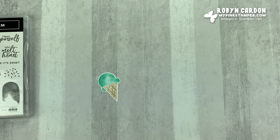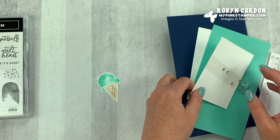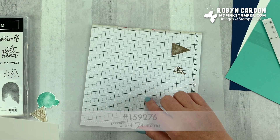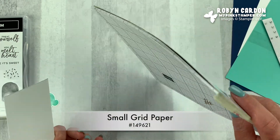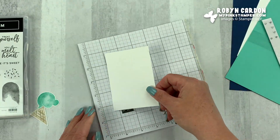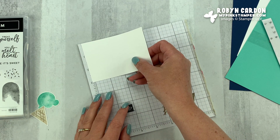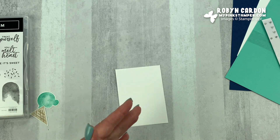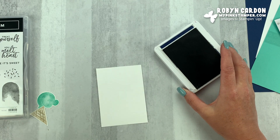Now I'm going to take this piece — this is cut at three inches by four and a quarter. This is our small grid paper. If you're looking for a background paper for your craft room, I love the small grid because it's seven inches by seven inches — it has measuring inches on it so you can measure any way you want. On the bottom of this, I'm going to take our Night of Navy. It's a really fun color combination for this card.